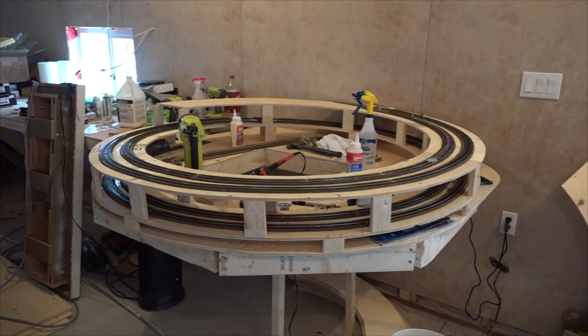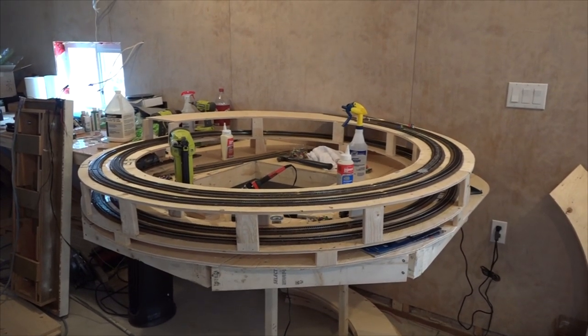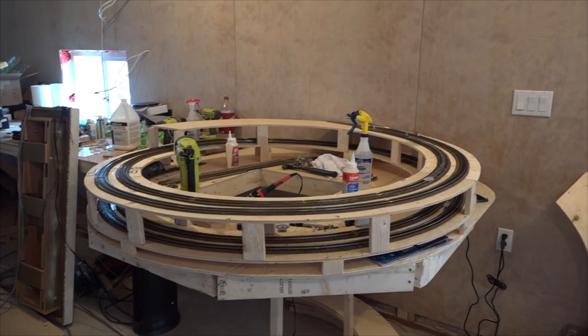G'day Model Railroaders! This weekend, and probably many other weekends coming to follow, I'm going to be building a Helix.